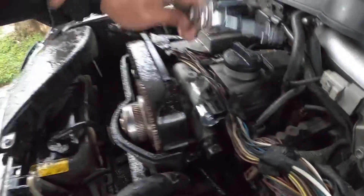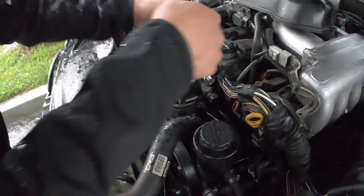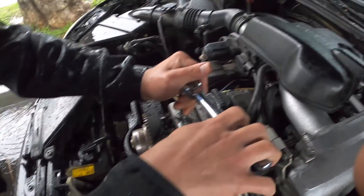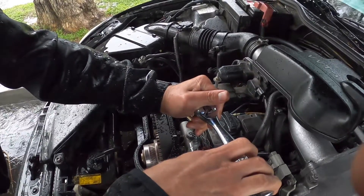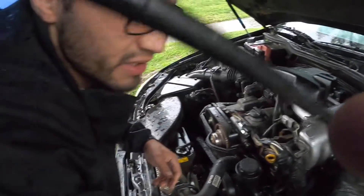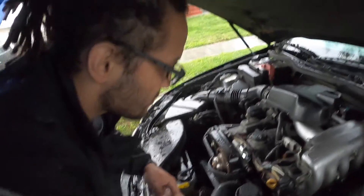There we go — fresh solenoid. You don't want to do that too tight so you don't end up breaking the bolt, because then you've got other problems to deal with.